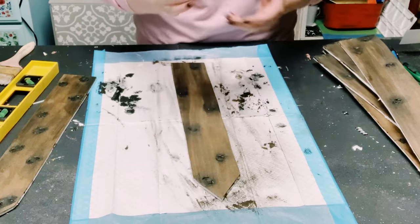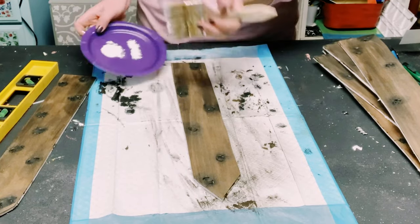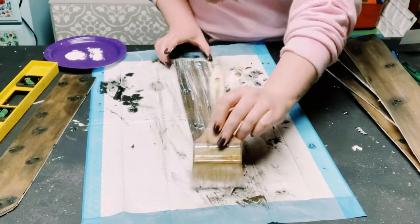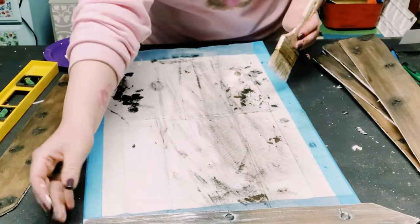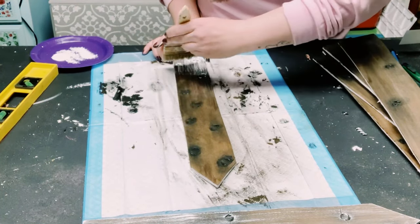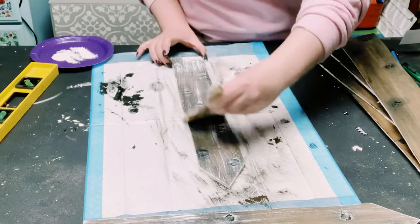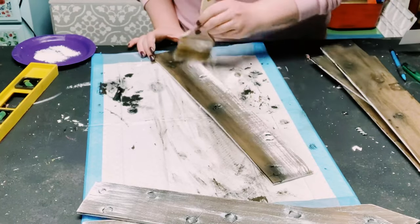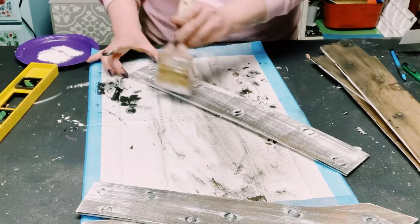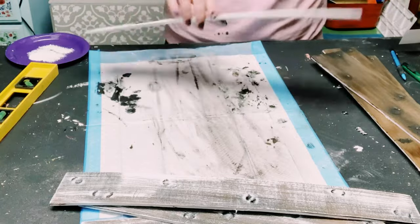I wanted the pickets to look like weathered wood, so I'm using a dry brush method with Folk Art chalk paint in the color white. Put some chalk paint on your paintbrush, then offload some of it — you really don't want too much on your brush. Then lightly apply it throughout the boards. I absolutely loved how these came out.